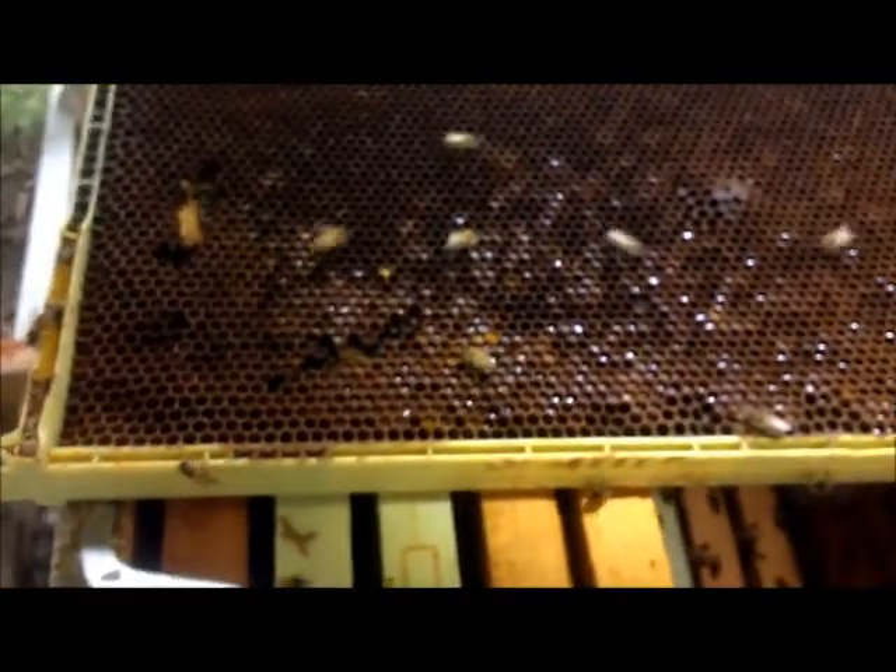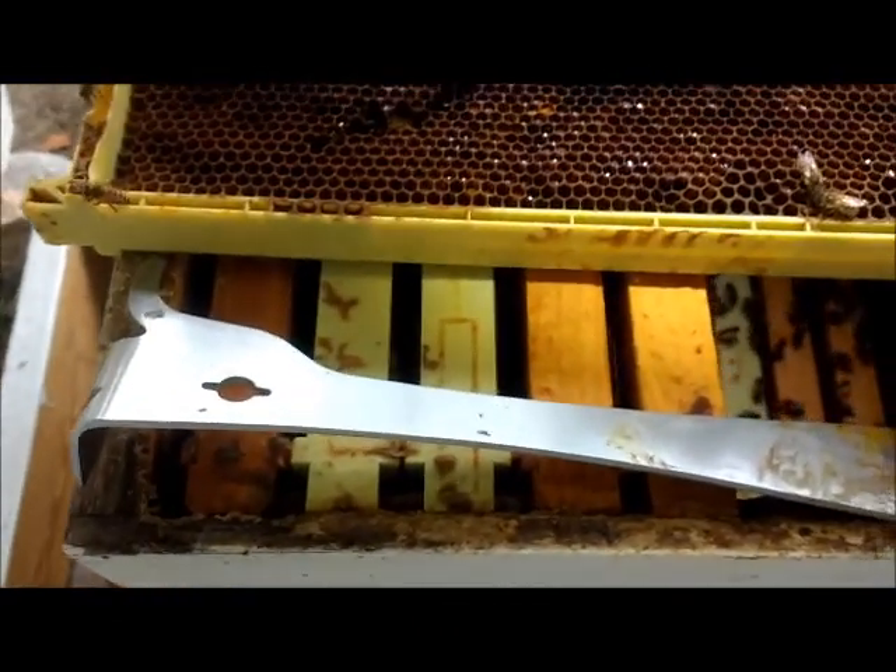I'm out here inspecting the hive. This is the hive I replaced the queen in and I'm checking each frame for anything.